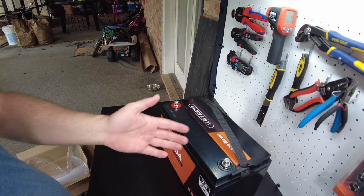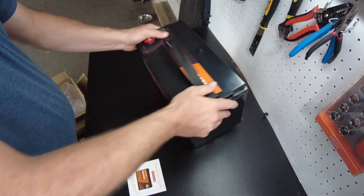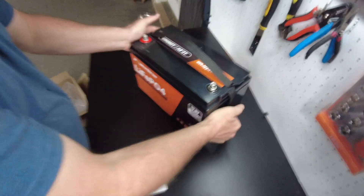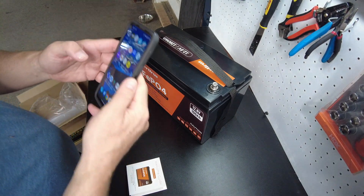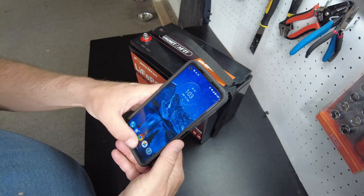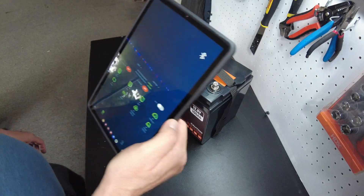This is supposed to be a Bluetooth battery, so we need to find the app. I don't see a QR code to scan — that's usually pretty common. I didn't see anything on the Play Store, so I found an app download section on their website. I'm going to do this on my tablet because I don't have any personal information on it, and I don't really like side-loading apps.